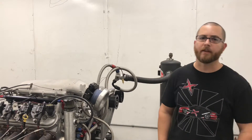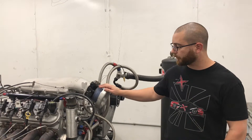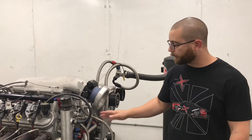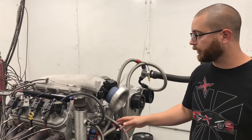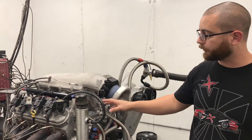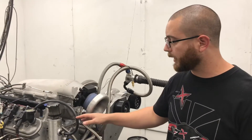Hey guys, it's Toby and we're back on the dyno. This time with a 408 LS. This is our Pro Street setup. So obviously forged crank, forged rods, forged pistons. It's got our steel top ring set. It's got an LS3 CNC head, so this is our cylinder head, ported by Chris Frank.